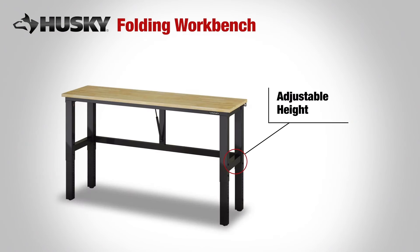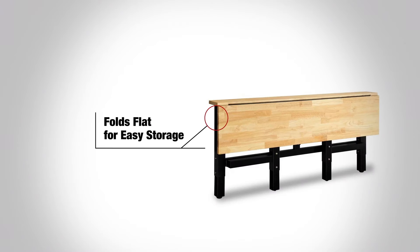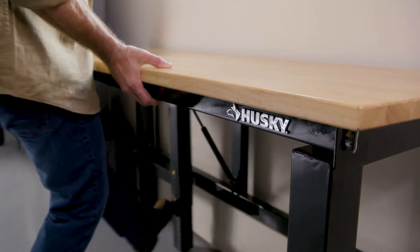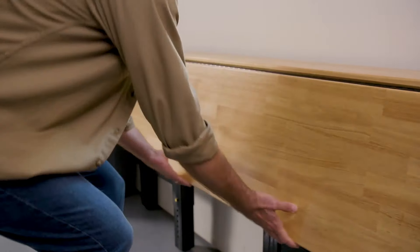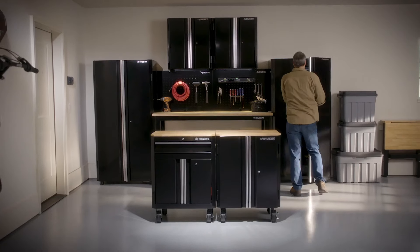The adjustable height means you can work either sitting or standing. And when you're done, it folds flat for storing so you won't lose valuable floor space. With the lifetime warranty of the Husky Folding Workbench, there's no better time to take control of your garage and workspace.